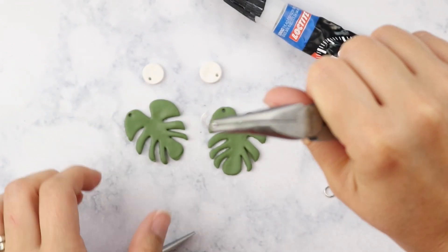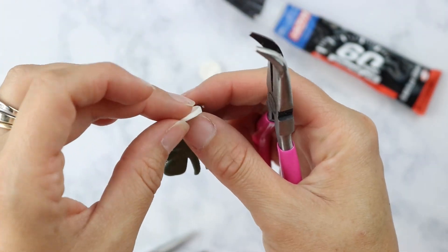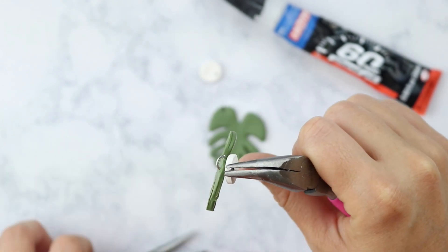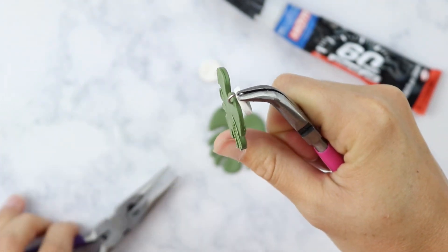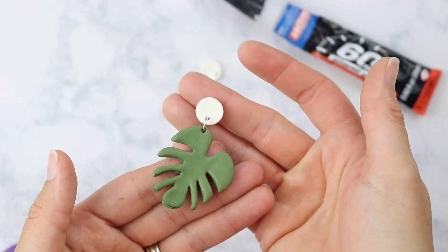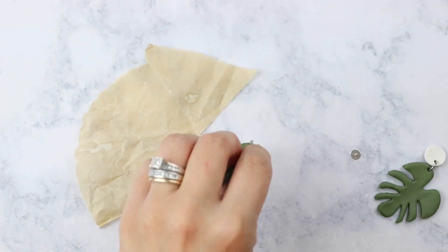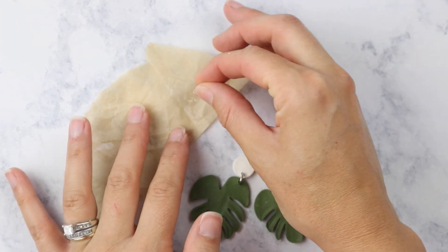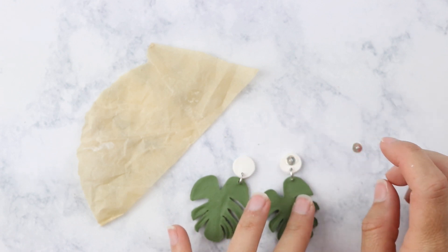Then we're going to go ahead and place our jump rings. As I mentioned, everything will be linked in the description box. I got most of my supplies off Amazon, so you can just click over there and order and have everything shipped right to your door.